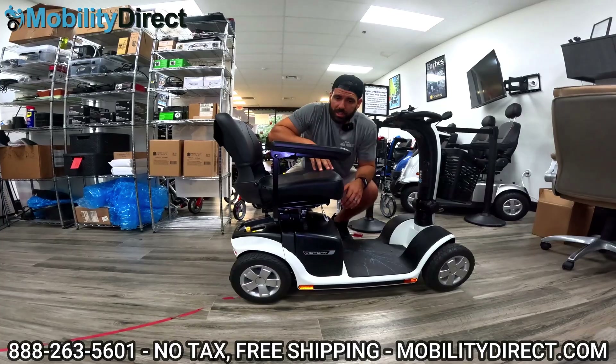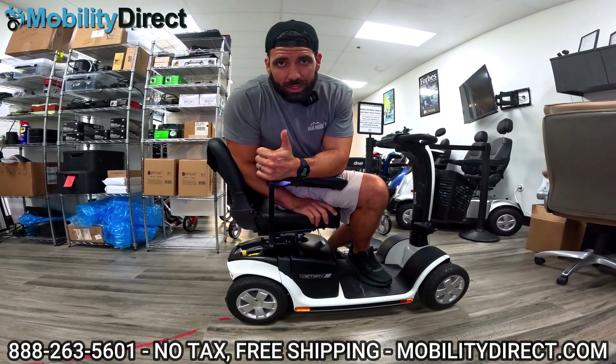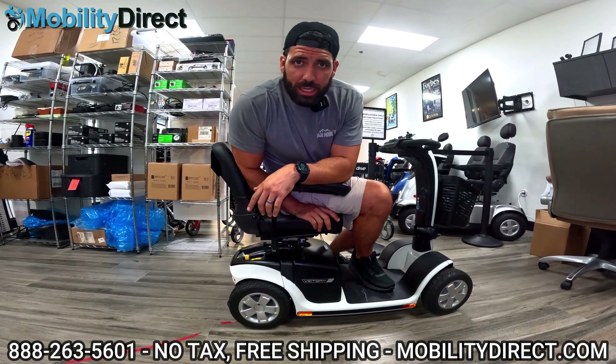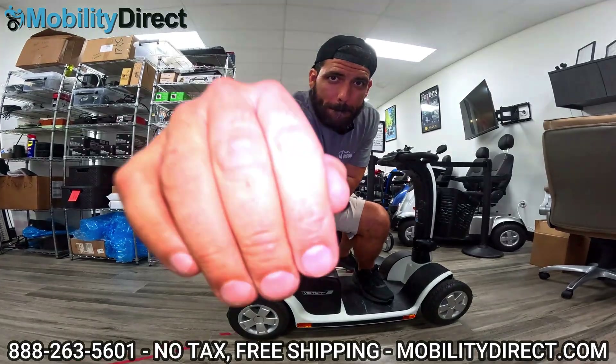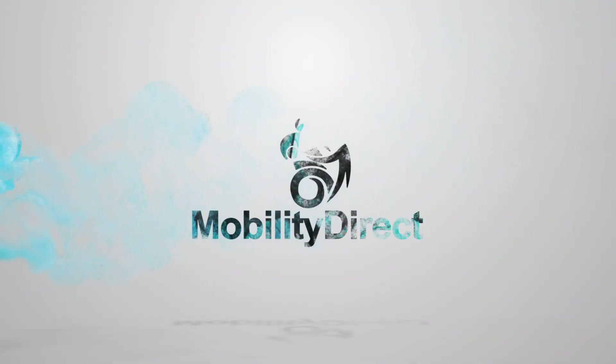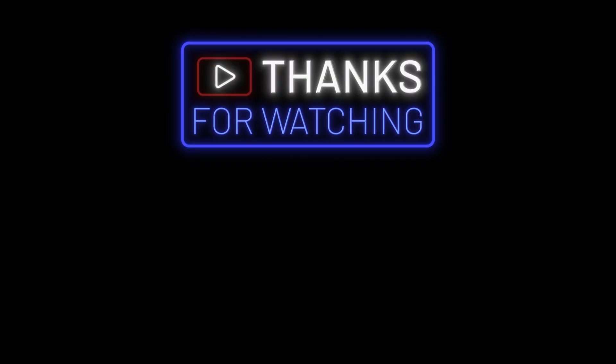Well folks, that's going to wrap up this video. I'm Sergio with Mobility Direct. I hope you found this video both entertaining and educational. Until next time everybody, have a great day. Bye.